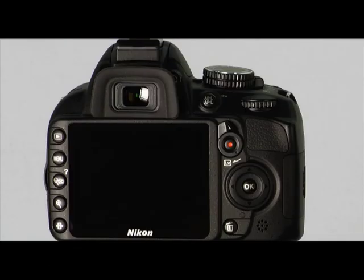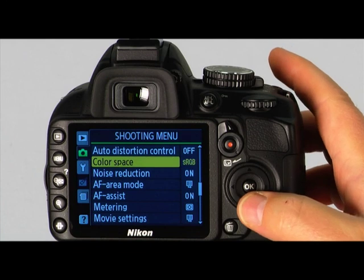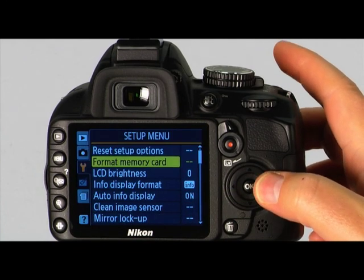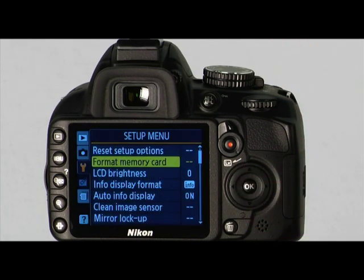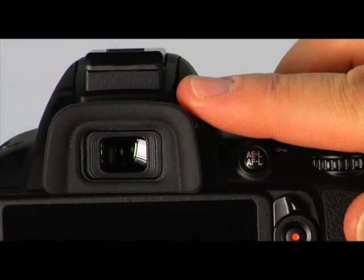To format your memory card, press the menu button. Use the multi-selector to navigate to the setup menu. Highlight format memory card and press the right arrow on the multi-selector. Highlight yes and press OK. The last thing you'll want to do is focus the viewfinder. To do this, use the diopter adjustment dial located to the right of the eye cup. Rotate the dial until the automatic focus points in the viewfinder are in sharp focus.